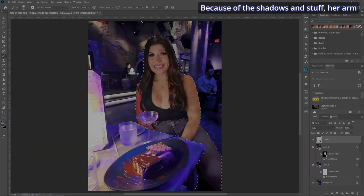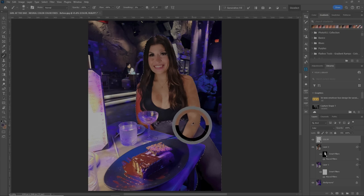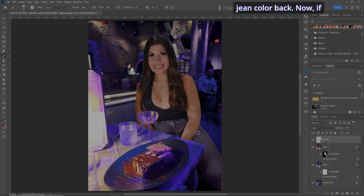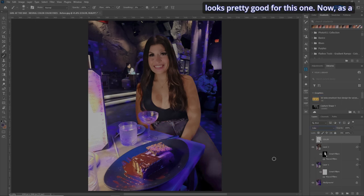Because of the shadows, her arm looks a little too pink, but that's fine — you can fix it if you wish by taking a sample of her arm. Zoom in, make sure we're painting with the proper color, and we can go around and color in her shoulder and her arm. Now we've got her jean color back. Let's try a couple of blend modes — does Overlay look good? No. Soft Light? Nope. Let's go back to Color. I think Color looks pretty good for this one.